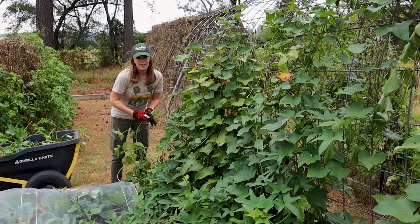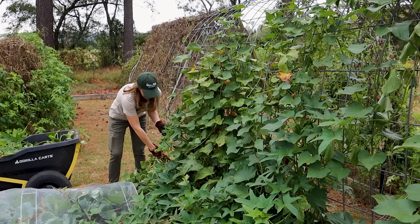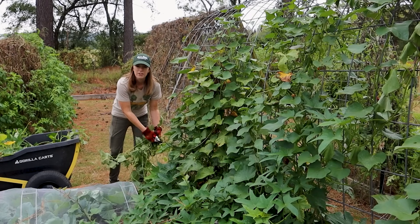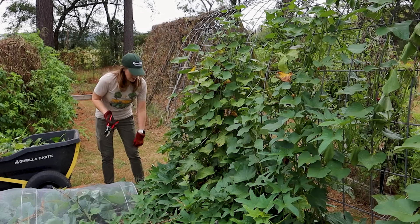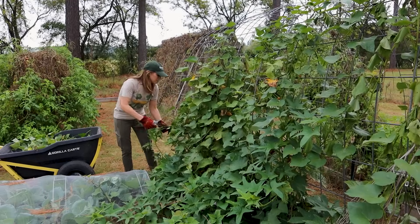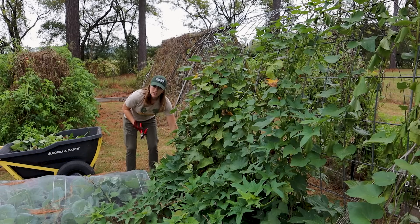Sweet potatoes love the heat, so they're actually one of the last crops I'll plant in my summer garden — often even after my peppers. In my Arkansas climate where our average last frost date is mid-April, I started my sweet potato slips about the third week of March and planted them out in the garden around the first or second week of May. I watch the weather and once we're in the 80s pretty much every day I can get them in the ground. For those in cooler climates with shorter seasons, timing is a much bigger factor.